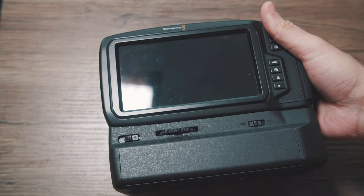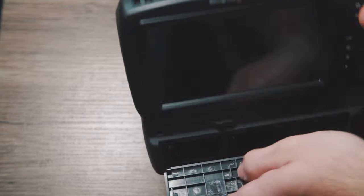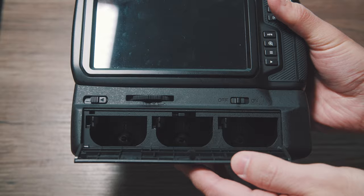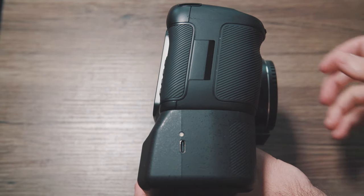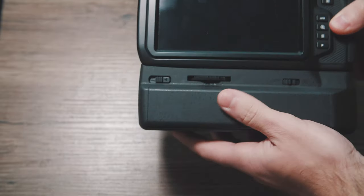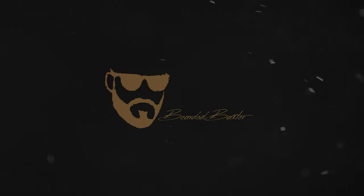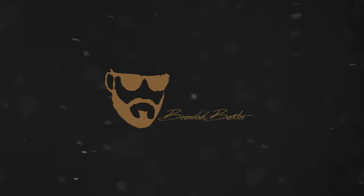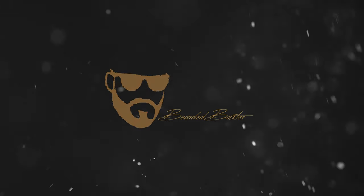For $70, this is an amazing purchase and I want to recommend it to people who may be interested. I thought when I was getting a $70 battery grip off eBay for the Pocket Cinema 4K that it was going to be a big piece of junk. And in some ways it is, but honestly compared to the $250 price point of the Blackmagic Design grip, this is a steal.